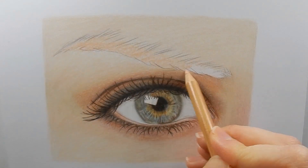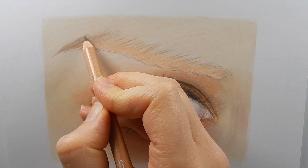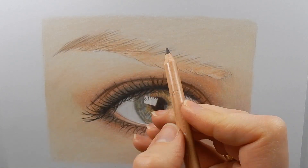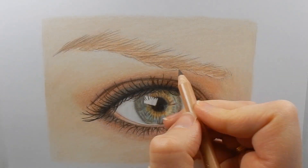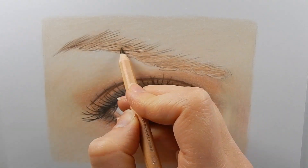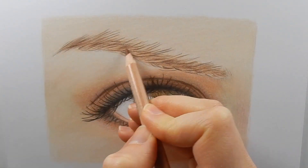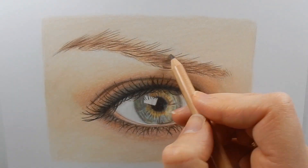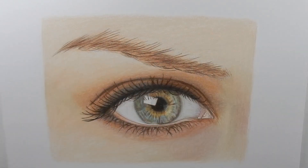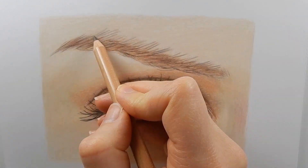Now for the eyebrow. I start coloring it in with Burnt Ochre 10% and then I go over it drawing light hair strokes using Sepia 50%. For the darkest hair strokes I'm using Sepia, which is a very dark brown. Now I fill in the eyebrow with a little bit of Burnt Sienna and some Sepia 50% again. I blend a bit with some Burnt Ochre 10% to make it look more realistic.